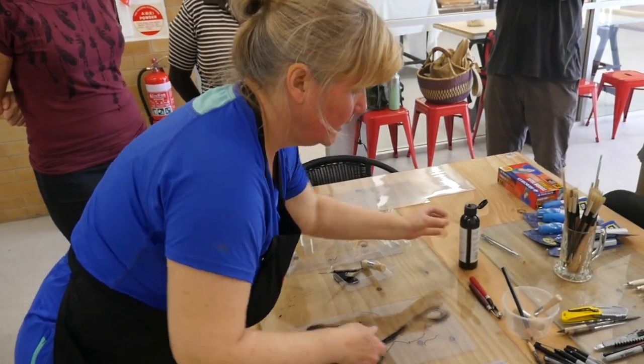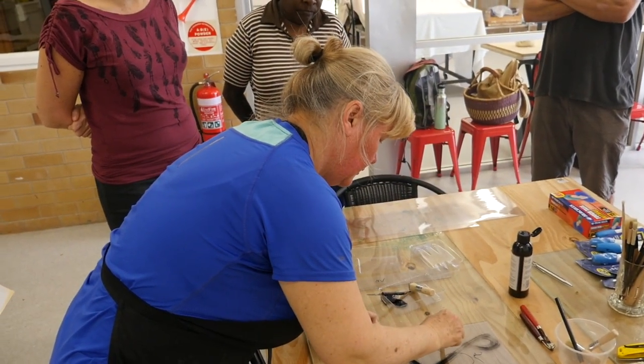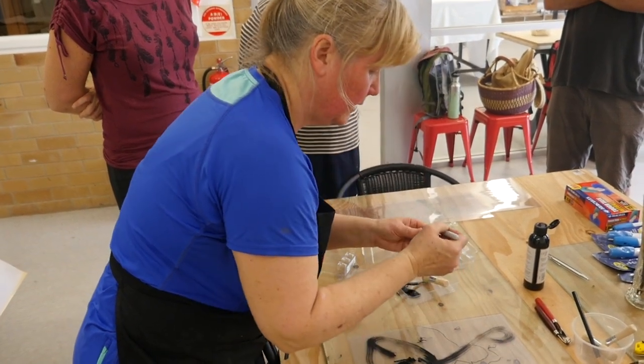We'll take the ink with us, and we'll take brushes, and sharpies are really good too if you want that kind of control. It's a very controlled way of drawing, nice and fine too.